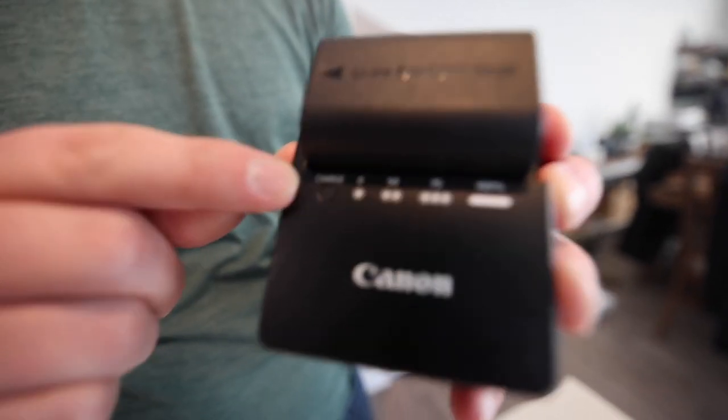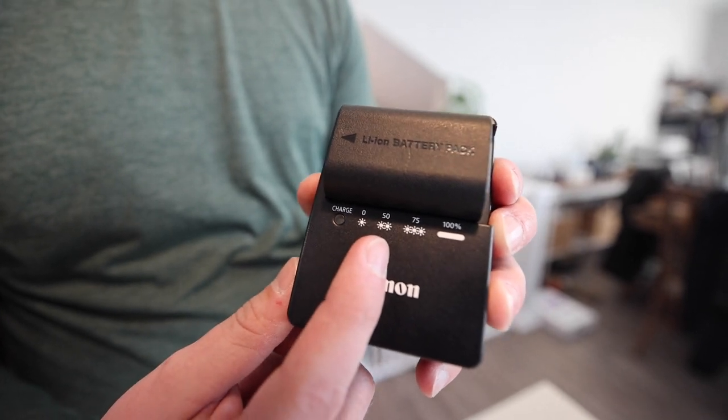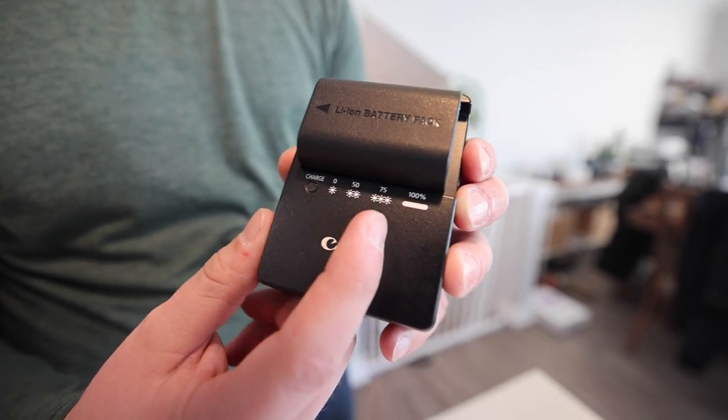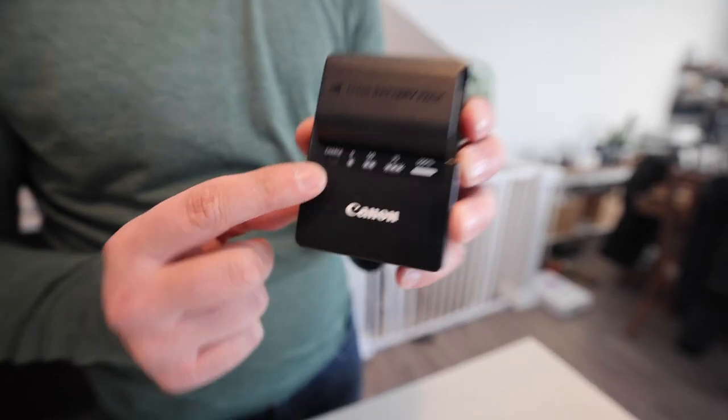The cool thing here is the flashing indicator light. You've got one dot which means the battery is at about 25 percent, two blinking orange dots means you're at 50 percent, and so on — 75 percent as well. When the battery is fully charged, it's going to have a green LED light, which is great to see at a distance to check the charge status.